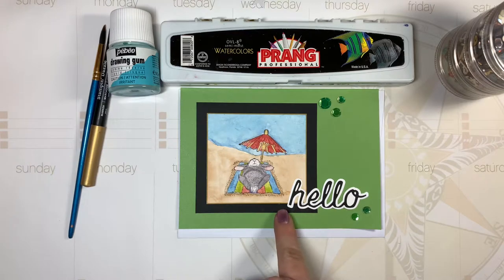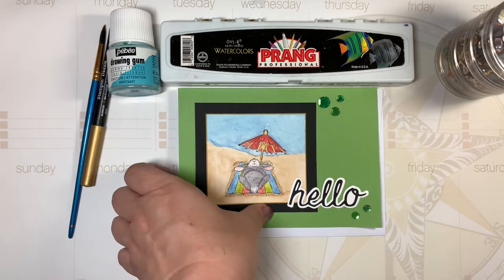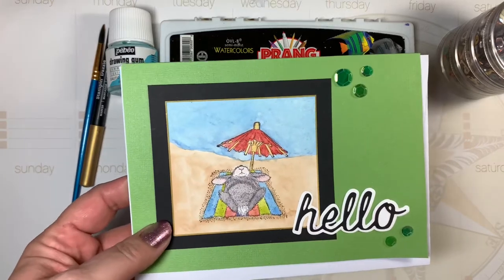This is a Tim Holtz Thinlits die with the word and the shadow for the word as well. I've been making a lot of sentiments lately, whether it's die cuts or stamp-then-die-cut, and just saving them in a container by my desk so I always have something. This has been working out very well for me because I always have a sentiment to add to a card.